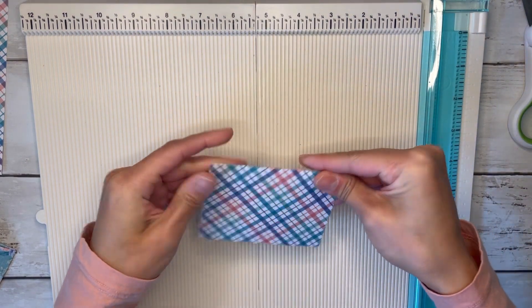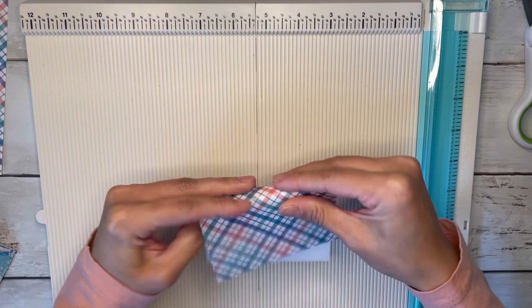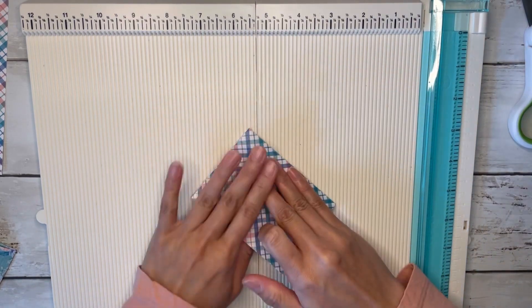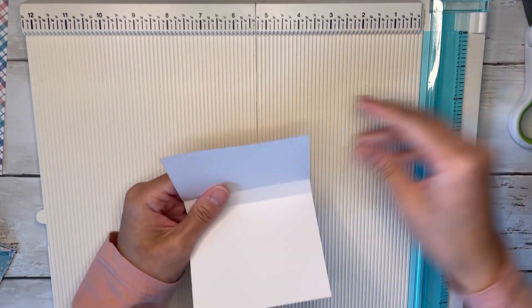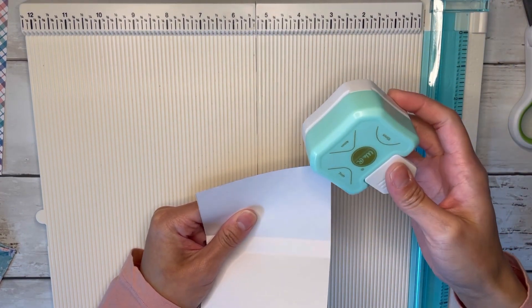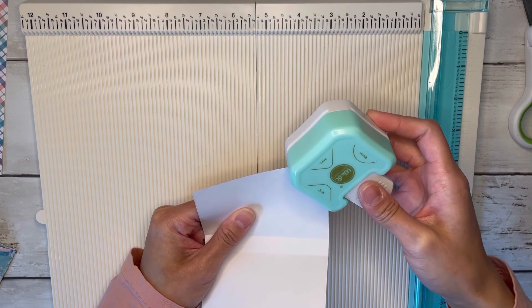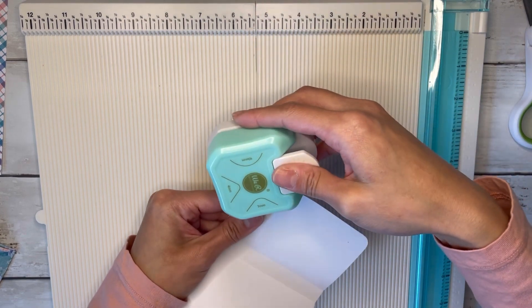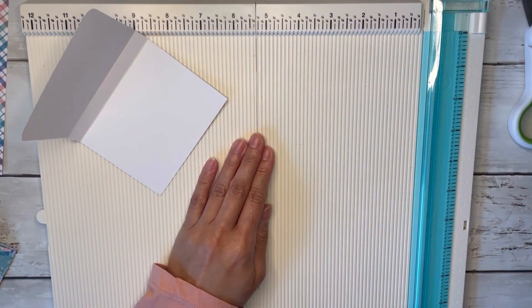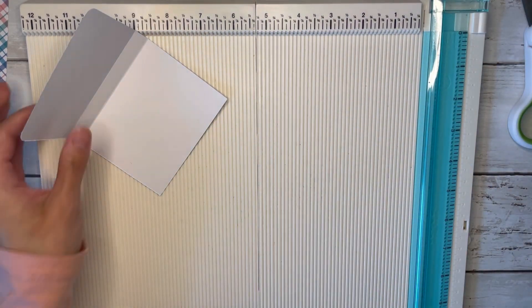Let's fold our score lines over. You can round your lid if you want to. All right, I think we're done with that.